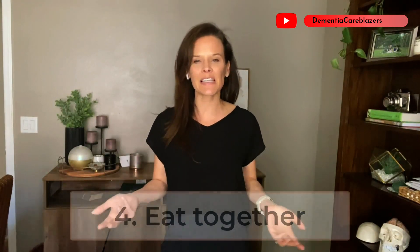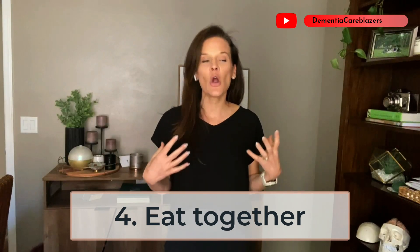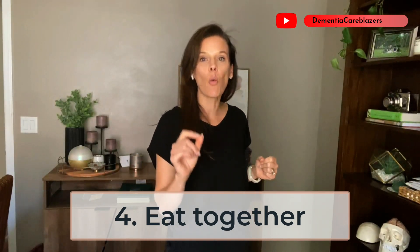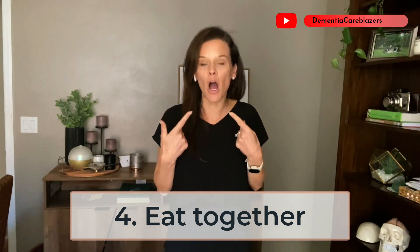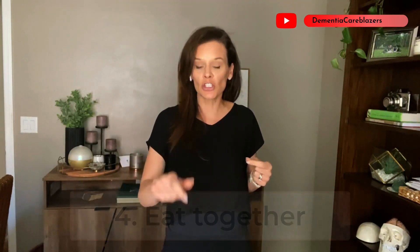Number four — and I was just giving you a sneak peek into it — eat together if you can. Sit with your loved one and enjoy a meal together. What's really great about this is that while you are eating, you are modeling eating for your loved one, and that can be helpful for them to start to model the same behavior. It also provides the opportunity for further connection and socialization, which is always great.